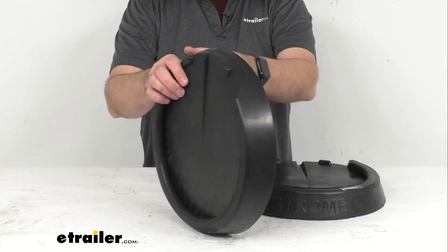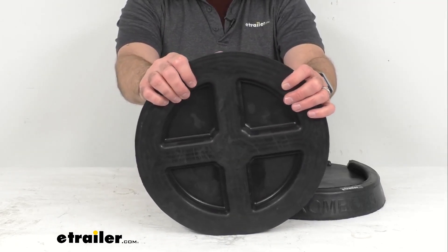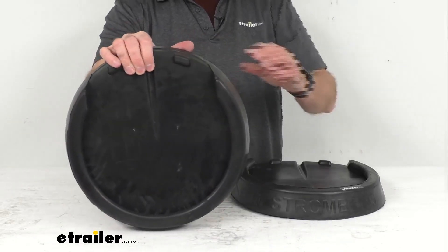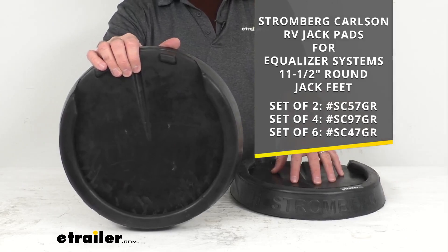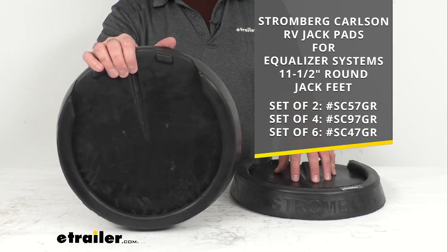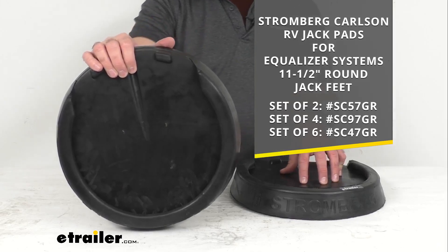We do offer these in several different sets. On your screen I am listing the sets that we have. On my table before me I have the set of two, but we also offer these as a set of four and a set of six. Whichever set will work best for you, you can just take the associated item number that you see on your screen.